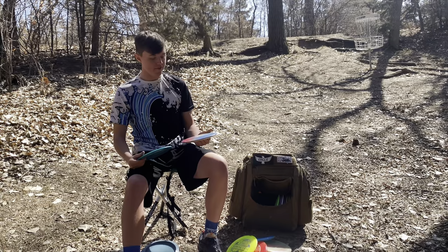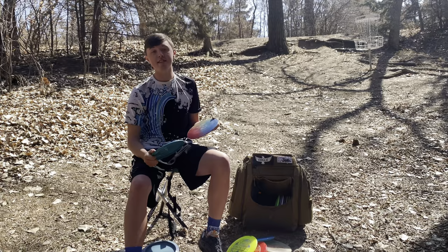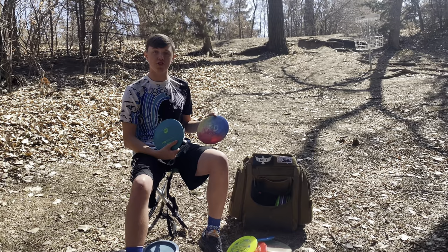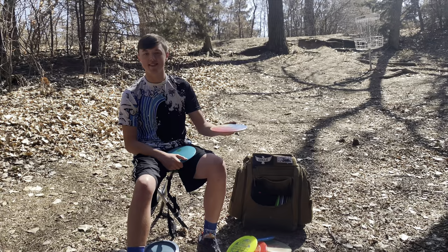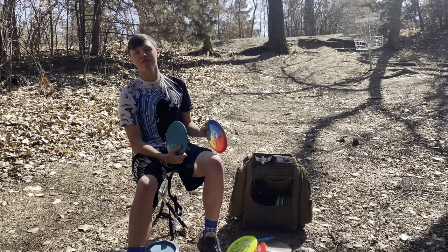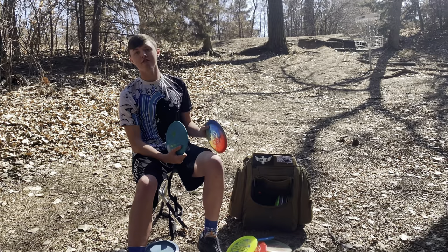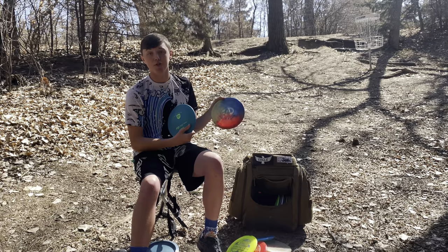Next I have two FDs — one really old beat-in S-Line FD and one brand new S-Line FD. They have similar flights but the old one is definitely more understable. I've been using it for about three years, beaten in to absolute perfection — hyzer flip to dead straight. The new one is my hyzer flip to turn over or flat to turn over fairway driver. They complement each other really well. The FD is kind of the mid-range of fairway drivers — holds any line you want, super consistent mold. I'd recommend it to almost anyone.